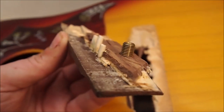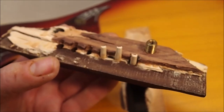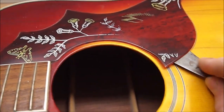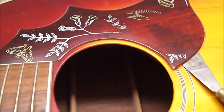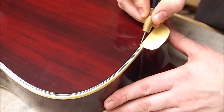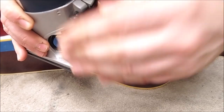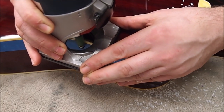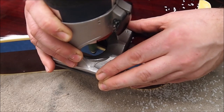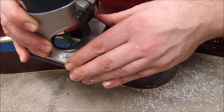I decided to remove the pickguard because it was going to get in the way of a number of different operations. It came off relatively easily because it was held on with double-sided tape. Then I cut through the lacquer at the neck-to-body joint and used the router to buzz off the binding, leaving most of the purfling intact, so I could gain access to the back-to-side joint. I used palette knives and razor blades to cut the back free.